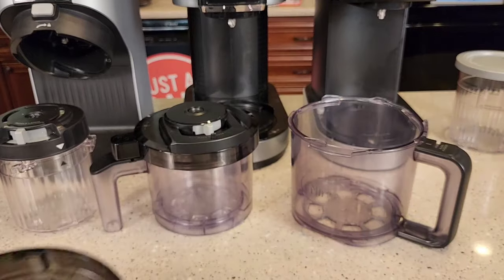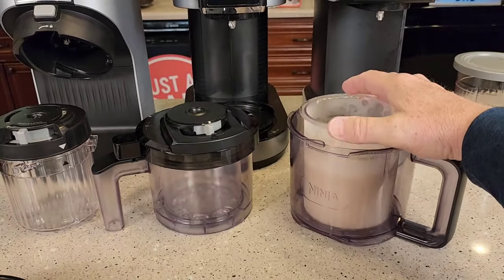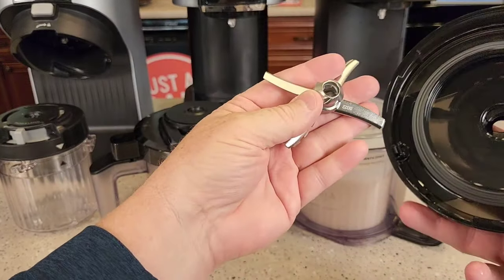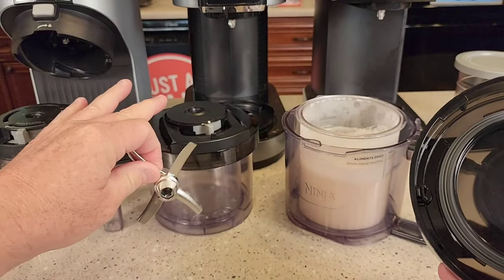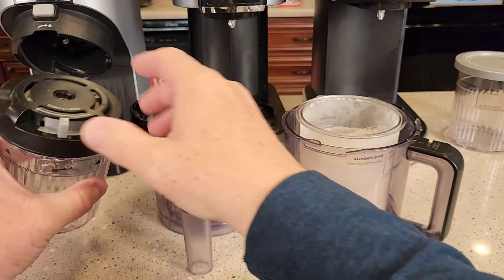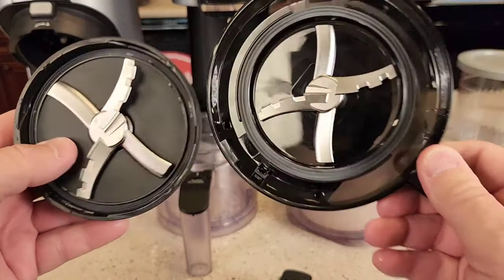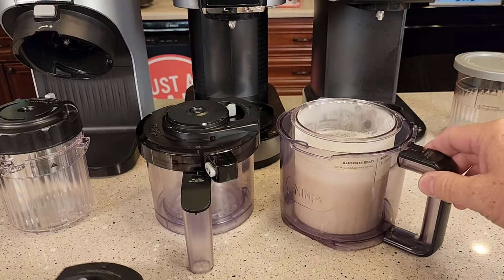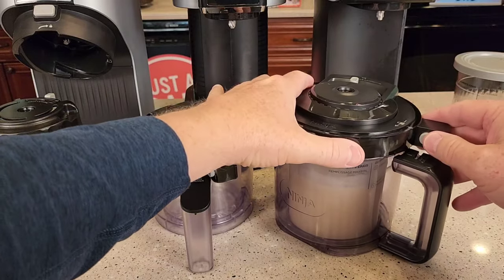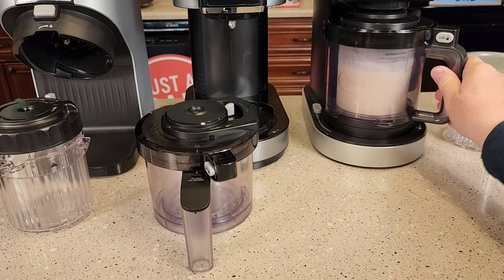We've got this lid, and you're going to freeze your stuff the night before, then put it into here, then put the lid on. These paddle wheels all come off — very simple. Now this is a bigger paddle wheel than the other two. These two have the exact same paddle wheel, but that's all they have in common. With the Deluxe, you're going to come over here and put the lid on — just everything's a little bit bigger. Rotate it, put it in the machine, and turn it.